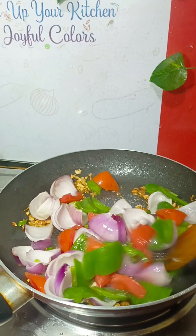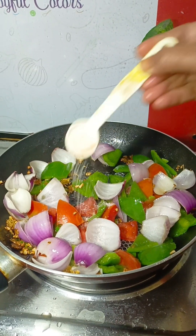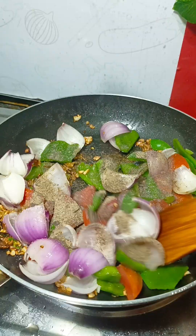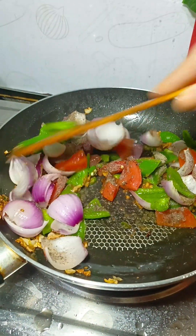I will slice the vegetables slowly and take a little bit. Then I will chop the vegetables.